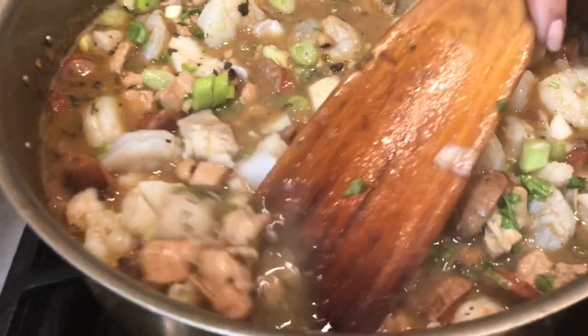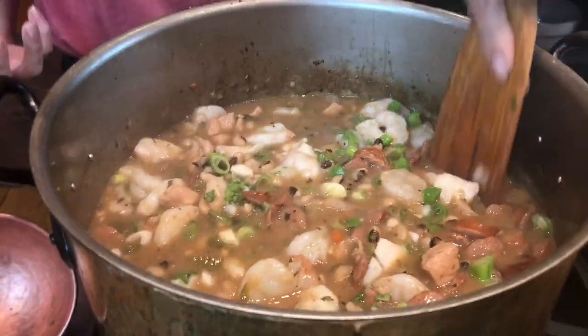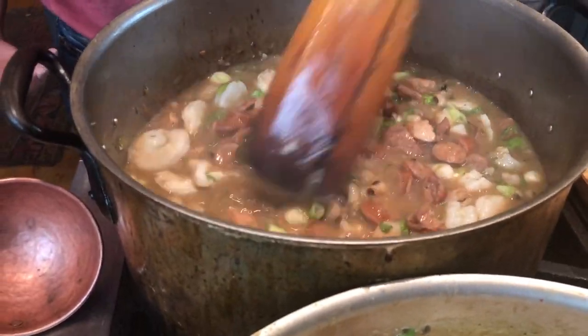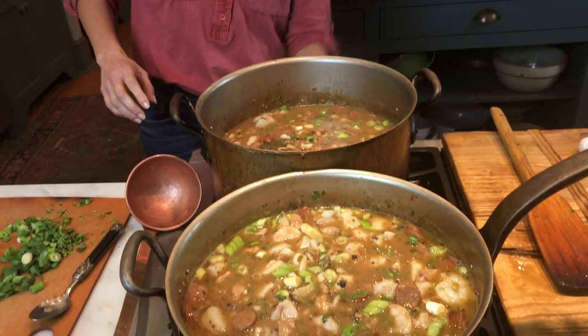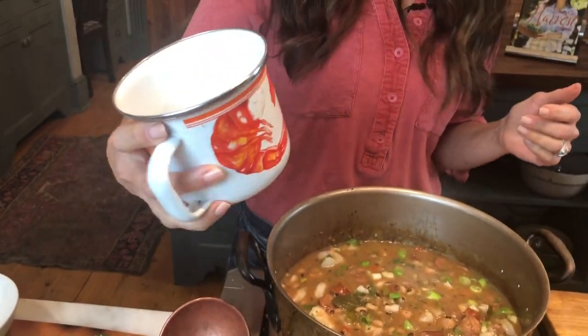I'm going to stir this up just a little bit, then turn off the heat and let this sit for just a few minutes, and we're going to have the best gumbo ever. Look at how good that looks. I'm really glad I did not make the chicken into shredded pieces — there's nothing wrong with that, but I feel like it's a lot meatier and I like the texture better when you don't have shredded meat. My gumbo I just like to be really meaty. So now it's time to plate this up. I've got some long grain rice in both of these bowls.